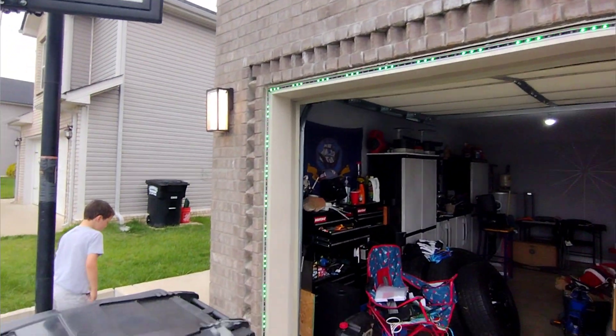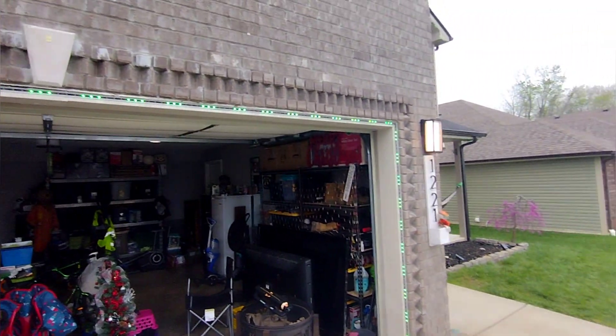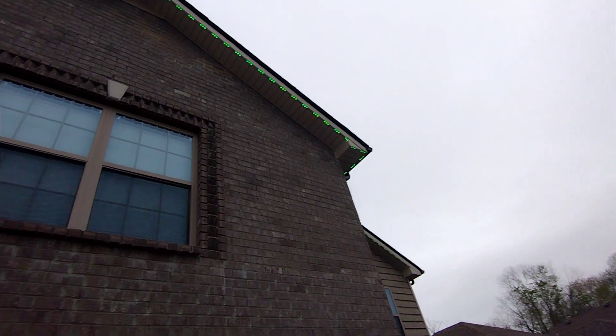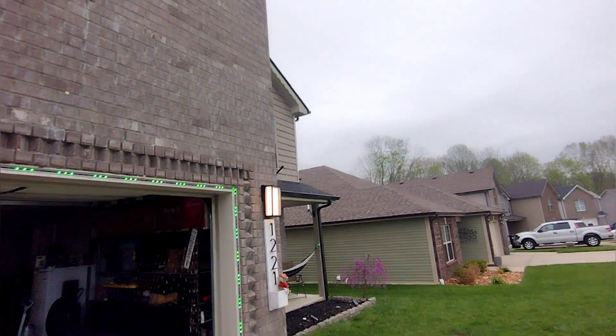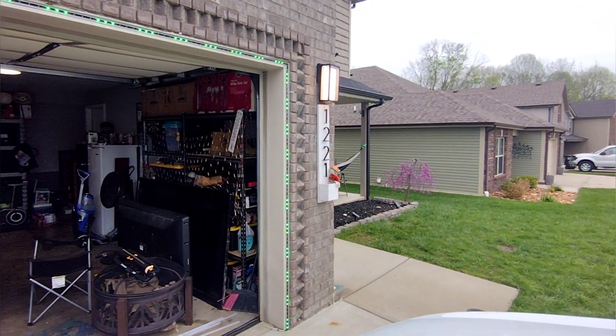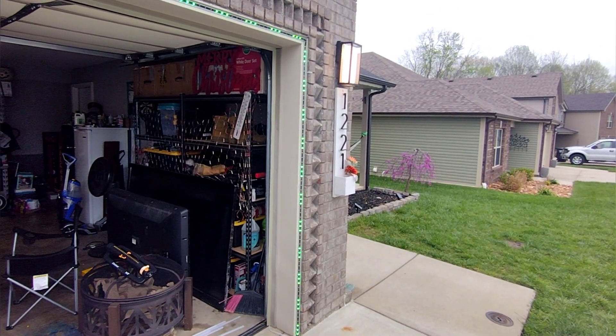This is my little project for today. I'm going to be going from right here around the garage — just doing the garage for starters. You can see I'm showing these lights going during the day right now, just so you can get an idea of what they look like. You can definitely see them. We'll go ahead and install these WS2815s and we'll be right back.